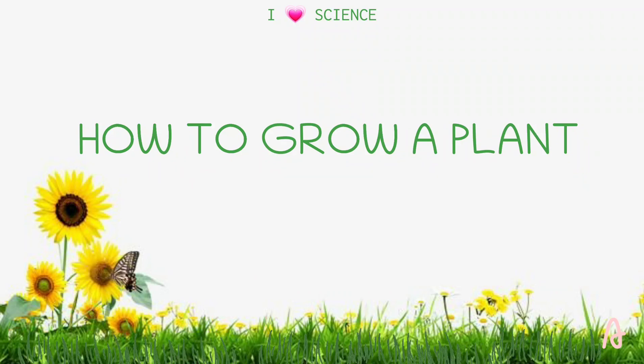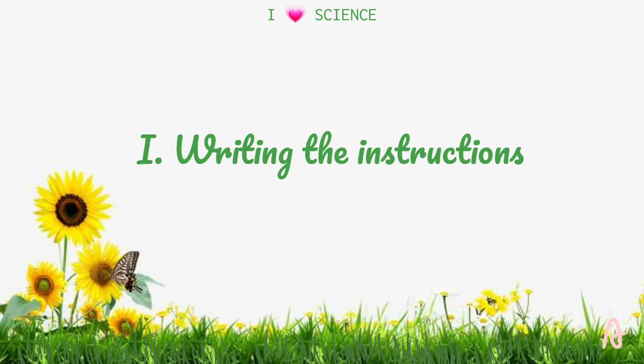How to Grow a Plant — a project in Science for Term 1. For this seed planting activity, I will use a sunflower seed, and these are the instructions.